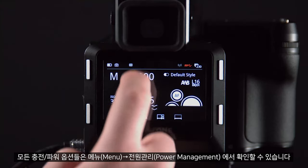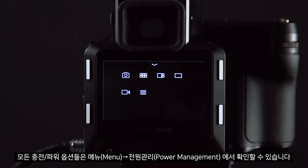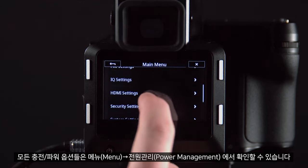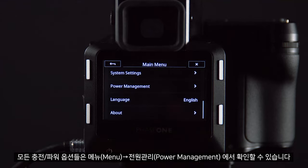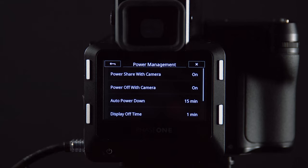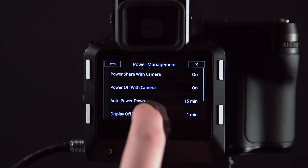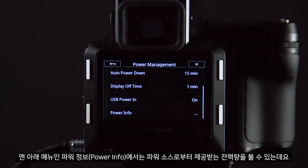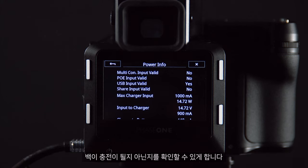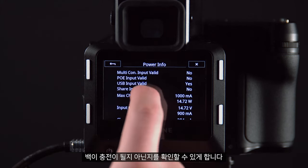All charging and power options can be found under Menu > Power Management. If we scroll down to the bottom we can go to Power Info and see how much power is being provided from our power source. This will allow us to see whether the back will be charged or not.